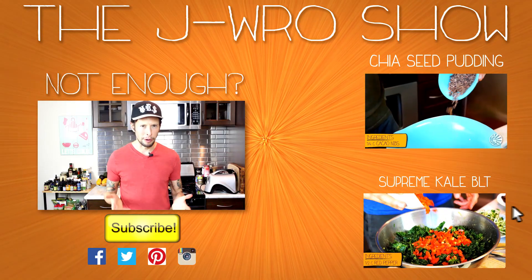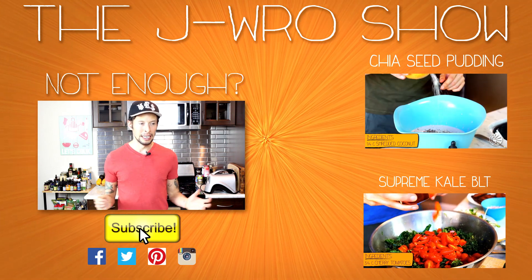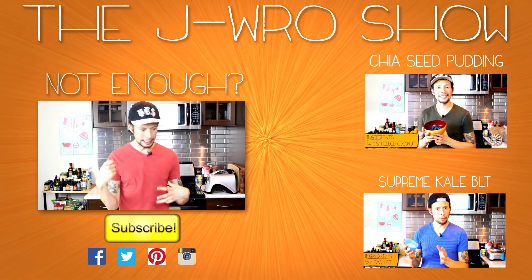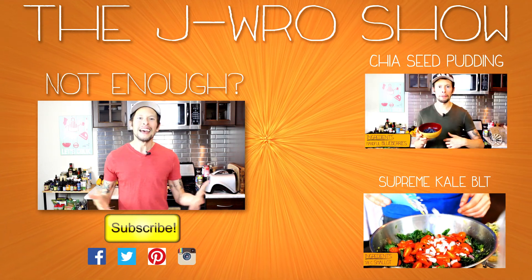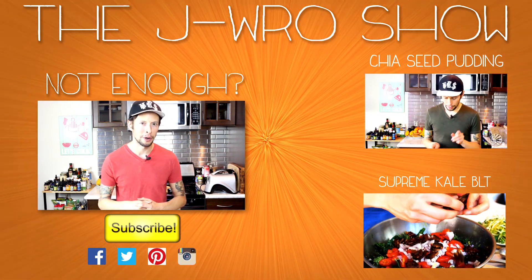Word to the wise: make a triple batch of these. If you have friends over like I did about 30 minutes ago, they start eating the chocolate and the next thing you know, the chocolate is gone. Make extra when you do this recipe.